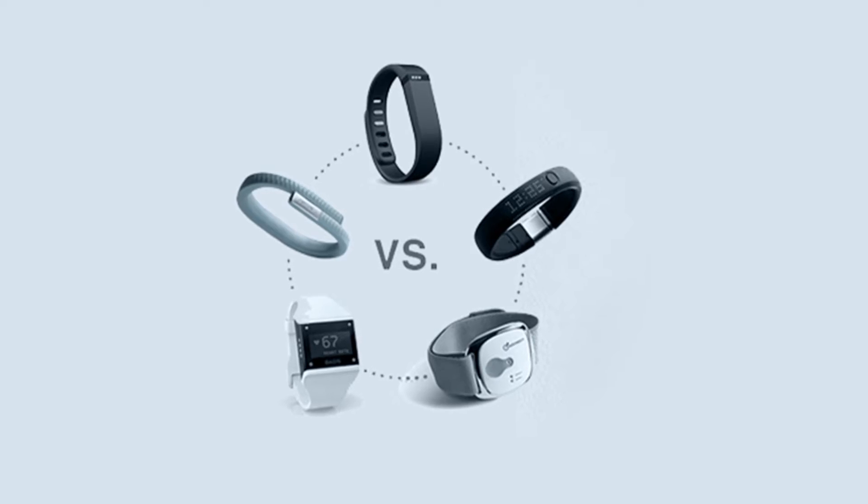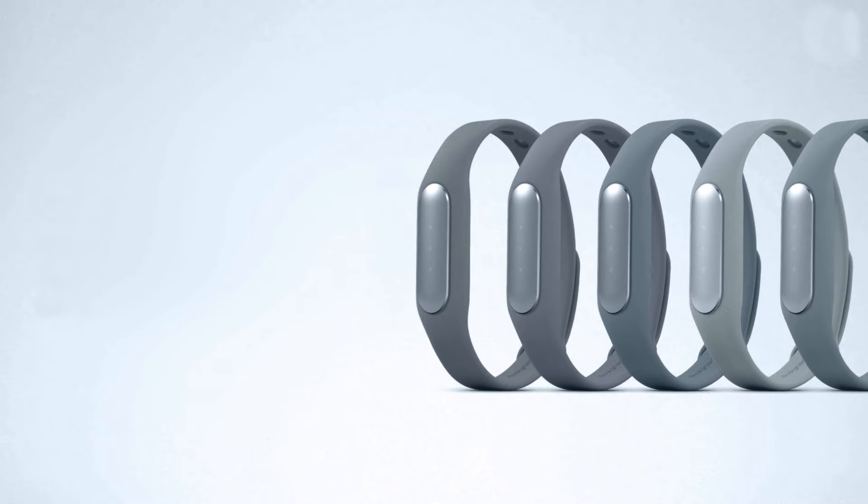It must consume extremely low power, or it could easily cause a rapid battery drain.